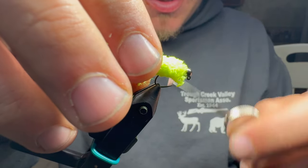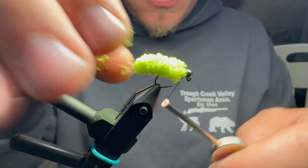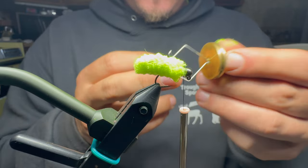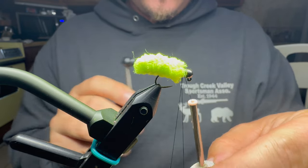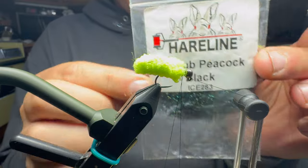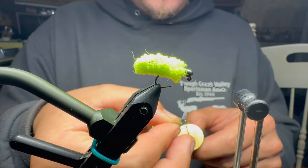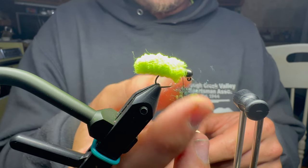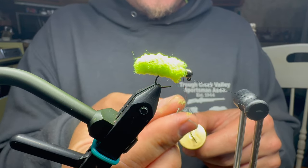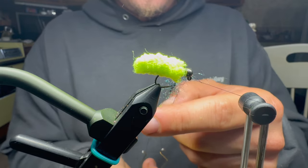I'll start tying down the mop material to a certain point, then I'm going to make a dubbing loop because we're adding some legs. I'm going to take my dubbing loop twister and get the bobbin off to the side. Like with a lot of my flies, we're going to add some peacock black ice dub — you want quite a bit. It looks a little nicer to have it pretty messy; I know that's counterintuitive, but I like those legs going all over the place. Then I'll twist it up.